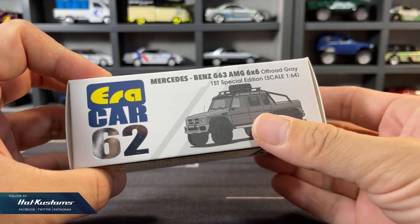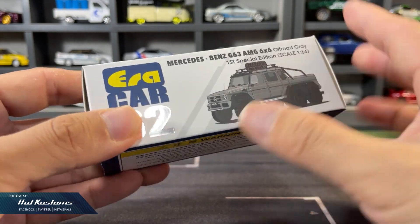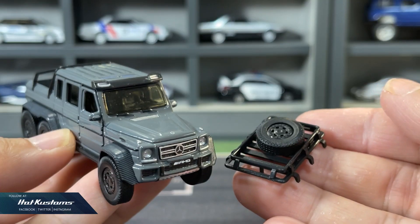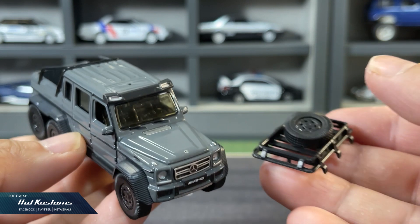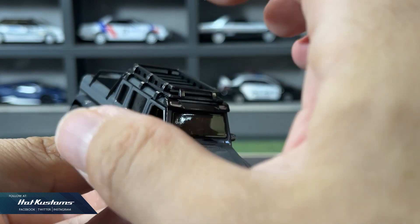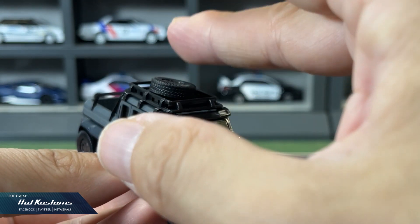Now let's take a closer look at the G63 AMG 6x6 in off-road green. It's not a new tooling, but a very nice variation of the AMG 6x6. This impressive casting comes with a roof rack and also spare wheels that are loose. The rack is easily fitted onto the roof — it's not permanent, just loosely fitted, including the spare wheels, which is very impressive for photography purposes.